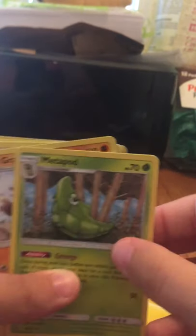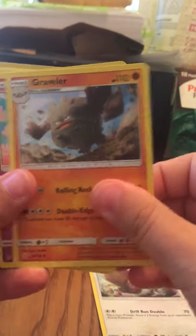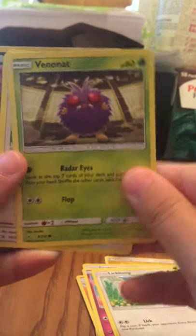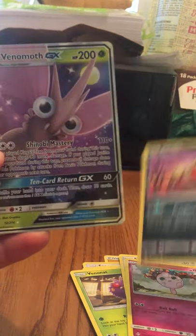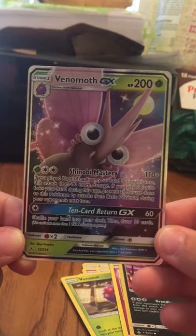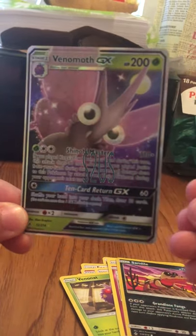We have Electric Energy, Metapod — let me hold this up higher, I haven't seen this in a while — Graveler, Spritzee, Lickitung, Bunnelby, Spheal, Jigglypuff, Sandile, and a Venomoth GX. One of the least expensive GX's in the set — I think it might be only worth about four or five bucks. I'll have to look it up. Hopefully the value will be on screen when I put this video up.